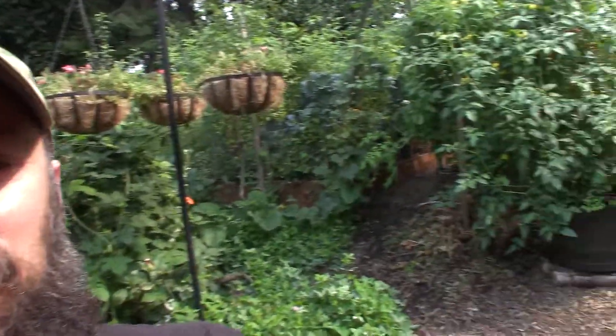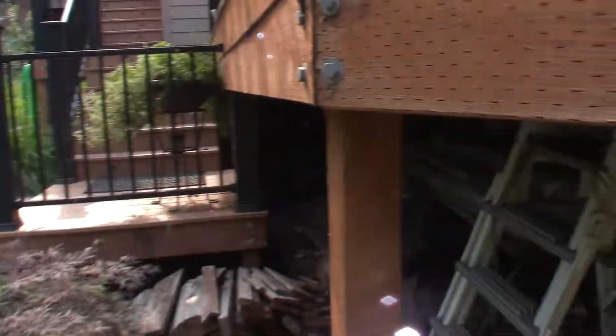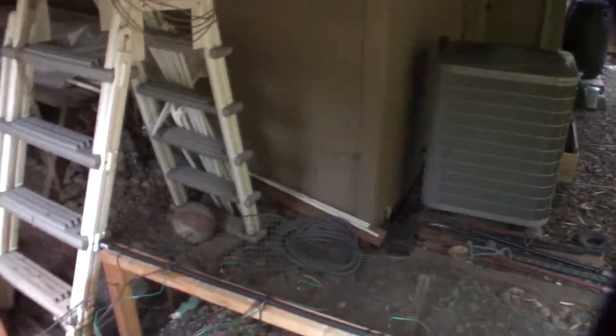Hey everybody, this is Brian from P&B Homesteading. I thought I'd do a quick video update for the plant propagation bit. I haven't done this for a couple of weeks — I think I skipped it last week. I thought I'd give you a quick peek here.